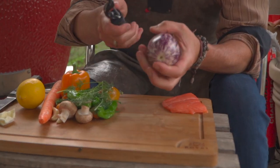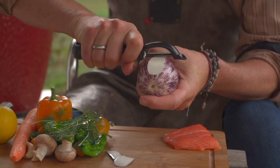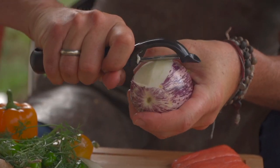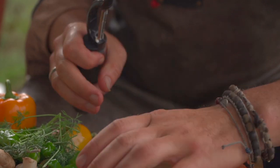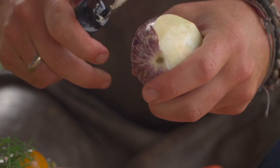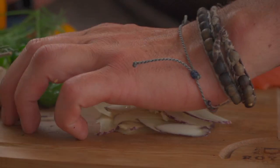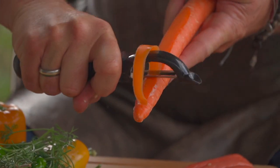Let's start with this little eggplant. I'm gonna take my peeler and just go right on top. We don't need a whole lot of each vegetable. I just want a nice assortment of different flavors, profiles, colors, textures. So we'll put this little pile of eggplant over here. Next let's go with some carrots, some ribbons of carrots.